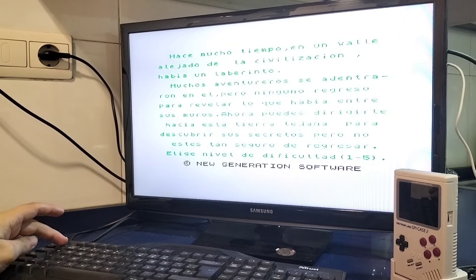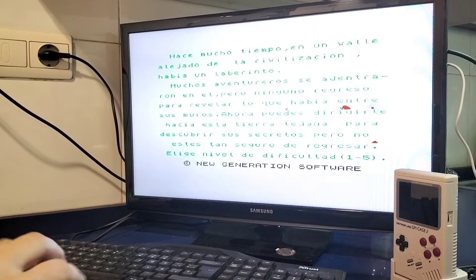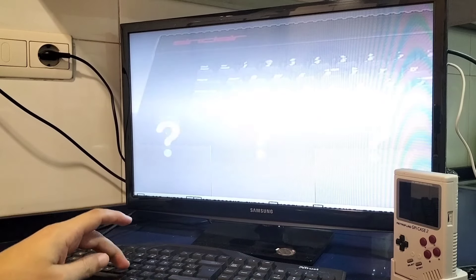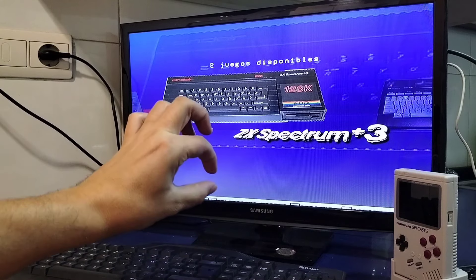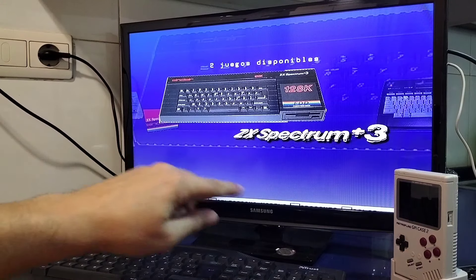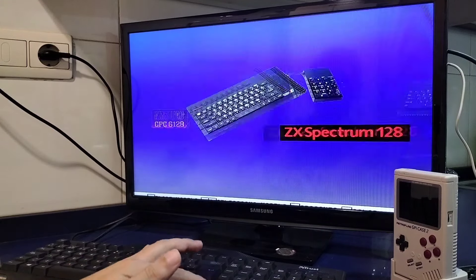Lo pondremos en modo 48K. Funciona como un 48K: LOAD "", te vas al menú desplegable y en Tape le das a Play. Ahora empezaría a cargar a velocidad real, no a carga rápida. Esta virtualización funciona como el Retro Virtual Machine, carga a velocidad normal. Se puede hacer una pirula que es poner el speed del programa al máximo, y cuando acabe de cargar volverlo a normal. Ya está cargado; lo vuelvo a velocidad normal y ya puedo jugar al juego normalmente.